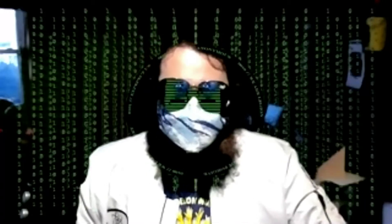My name's Matt. I'm going to be showing you some cool guitar stuff that I've been doing using the GuitarX software, which is free and open source software that runs on Linux, and I've made a little box for it.